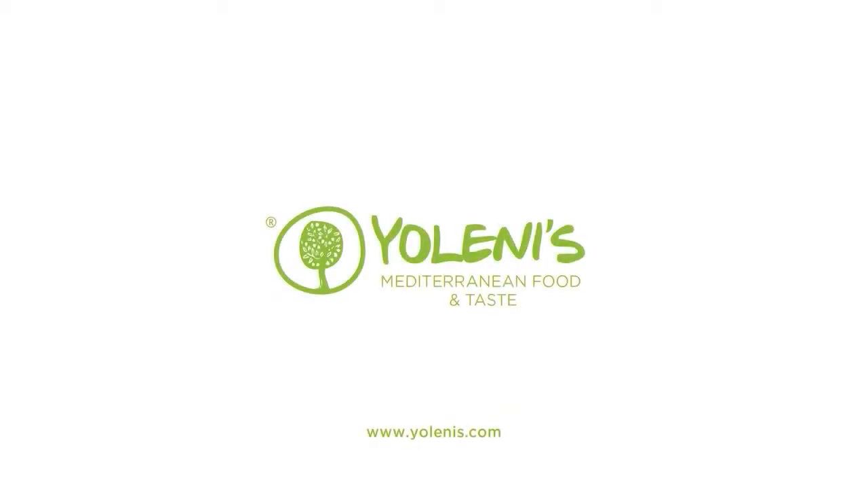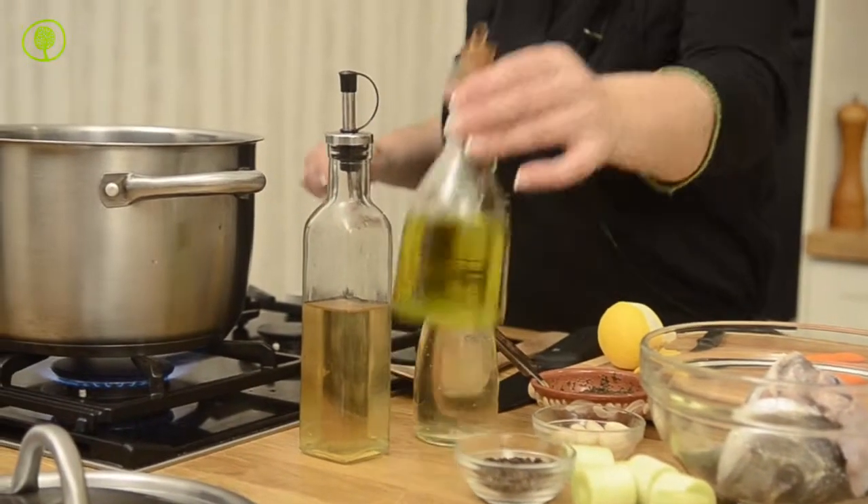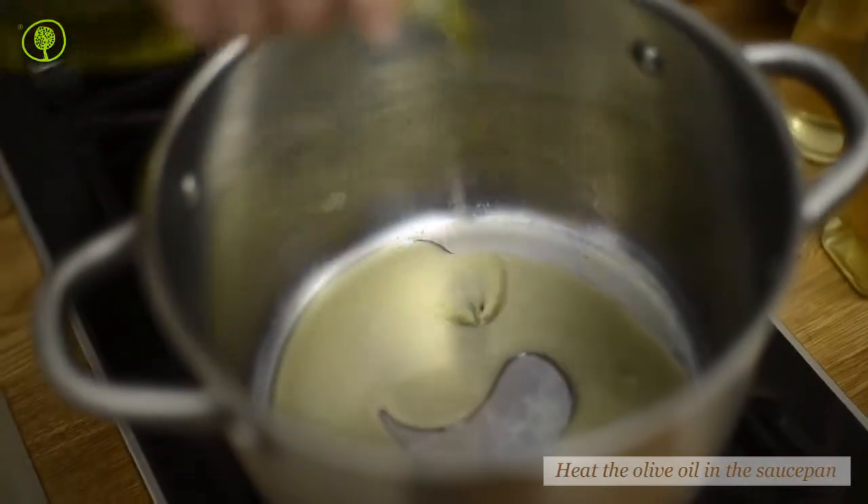Yolenis, Mediterranean Food and Taste. Fish Stock. Heat the olive oil in the saucepan and sauté the fish.